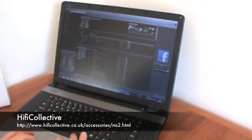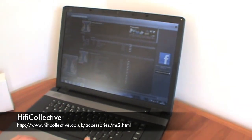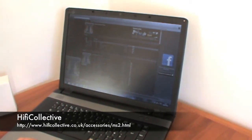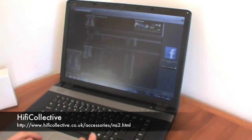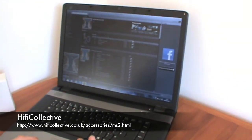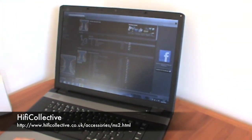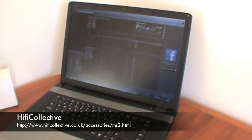We're going to play Bombay Bicycle Club. And there we have it. You can control the volume via the Spotify panel or just via your volume control.